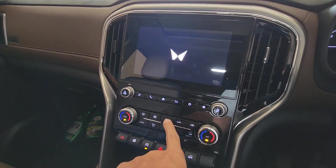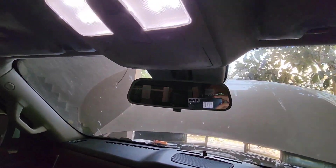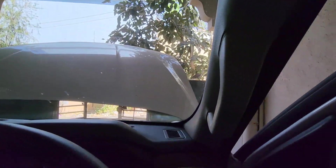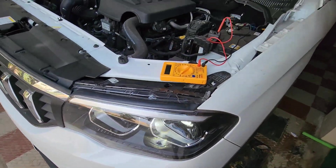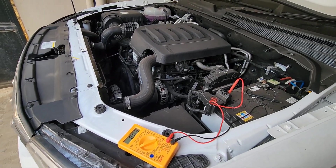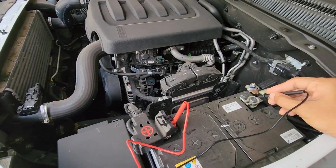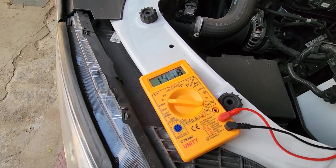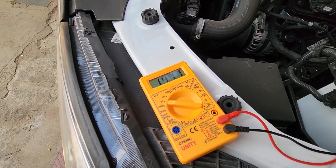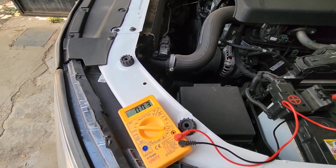We'll increase the fan speed and switch on the interior light as well. So we have switched on the AC, the headlights, and the interior cabin light. The infotainment system is on. As you can see, even under load we're getting a reading of 14.1. So even under load the charging system is working efficiently and charging the battery.